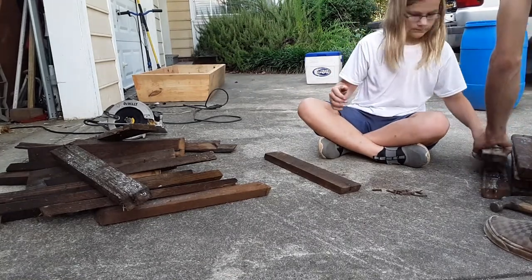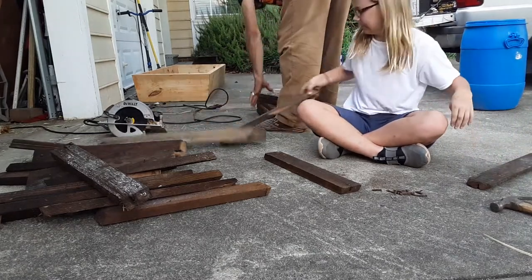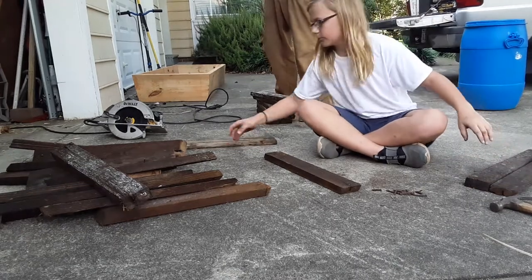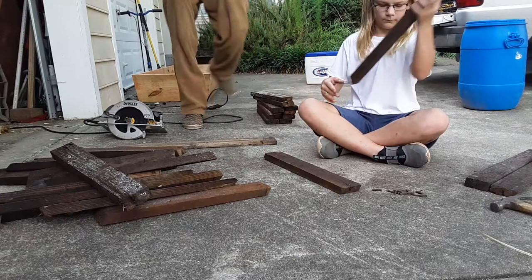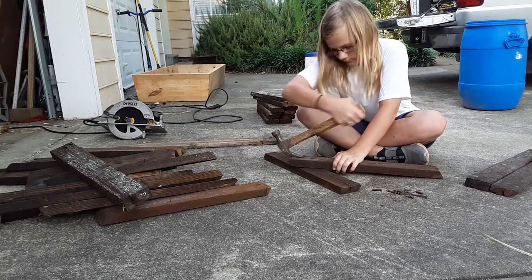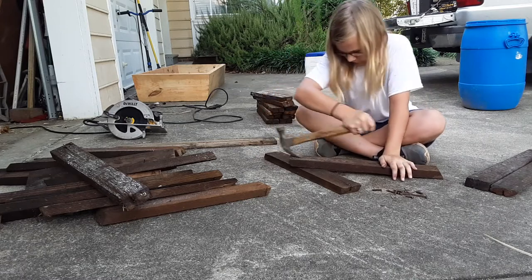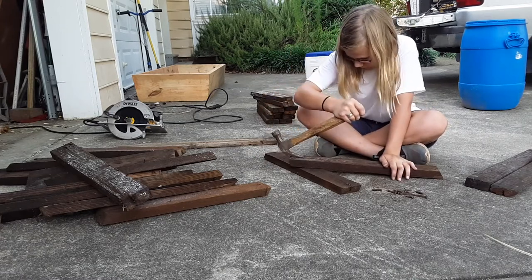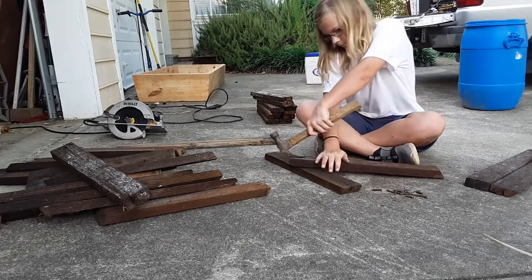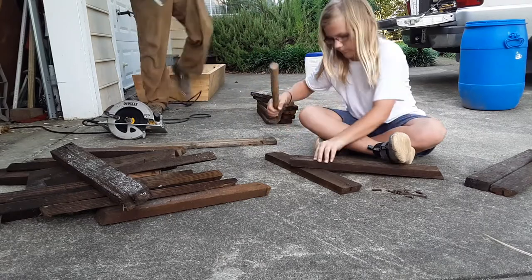While you do that, I'm going to take these behind you and cut them at the saw station right here. Let me get a square real fast.